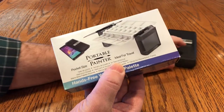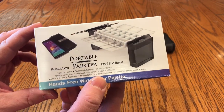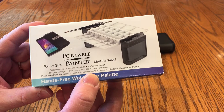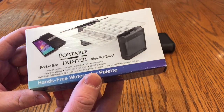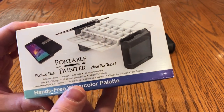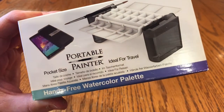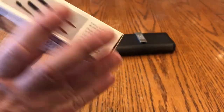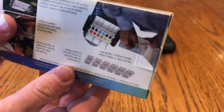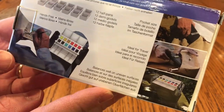One of the things I was impressed with initially was the packaging and just the high degree of professionalism that has gone into this product. As you can see, it's got a very nice box — not just a plain cardboard box. It's full of graphics and photography. You can see the Portable Painter on the front, and it kind of illustrates that it's about the size of a cell phone. It shows that it comes with a double-ended travel brush.